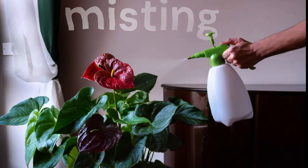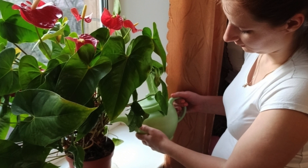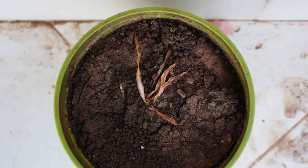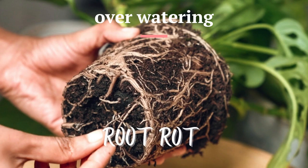It's crucial to strike a balance when it comes to watering Anthuriums. Allow the top inch of soil to dry out between waterings, but don't let the plant completely dry out. Overwatering can lead to root rot, so be mindful of the watering frequency.